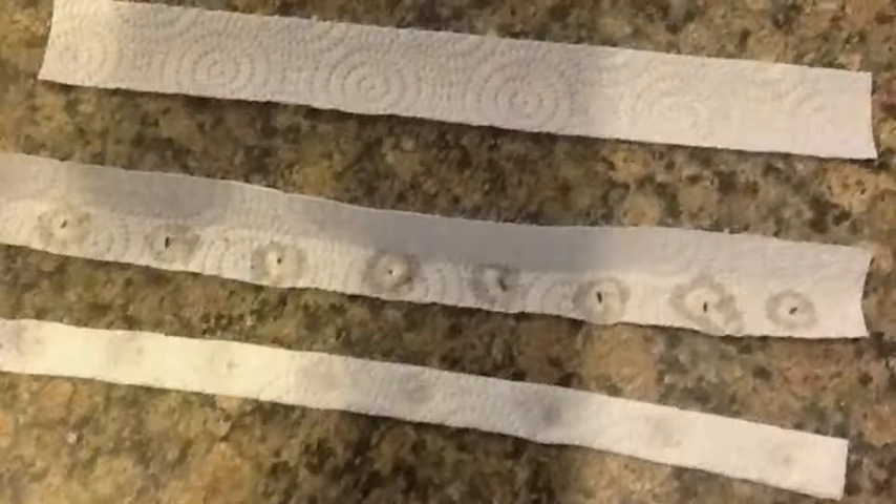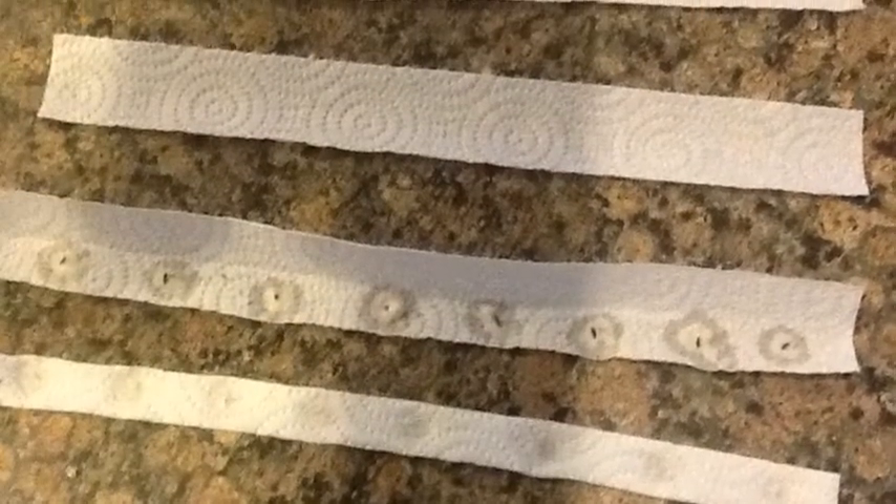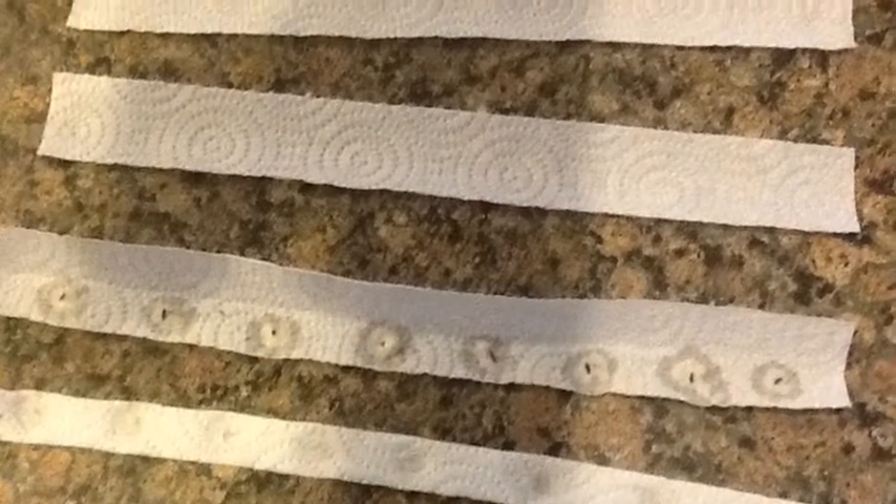Make sure that these dry thoroughly before putting them in plastic bags. Mark your plastic bags with the kinds of seeds you have used for your seed tapes and put them away until they are ready for use.